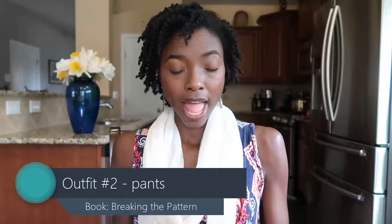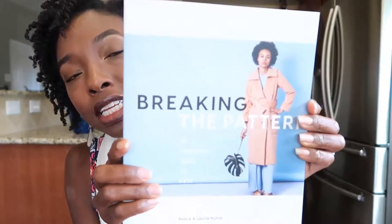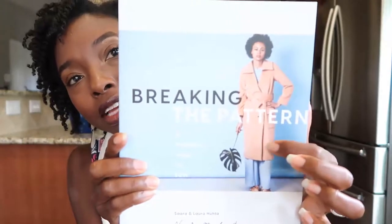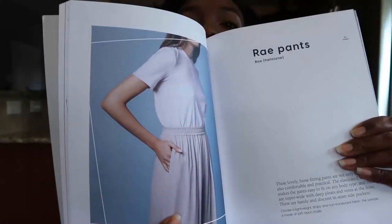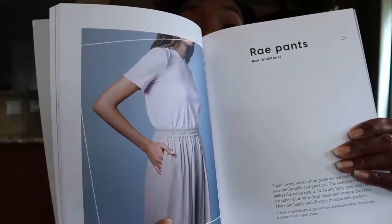For the bottom, I used a pattern from a book I already had and was dying to use. The book is called Breaking the Pattern: A Modern Way to Sew, by Sarah and Laura Huta of Named Patterns. Isn't that coat on the cover everything? I am working my way to making that coat. They have some really, really nice patterns in this book. The one I was really excited about was their pant pattern — specifically this pair of lovely pants with slits up the middle of the legs.